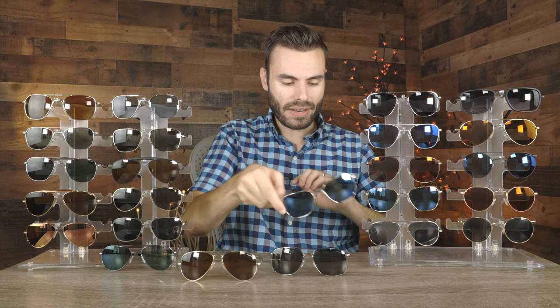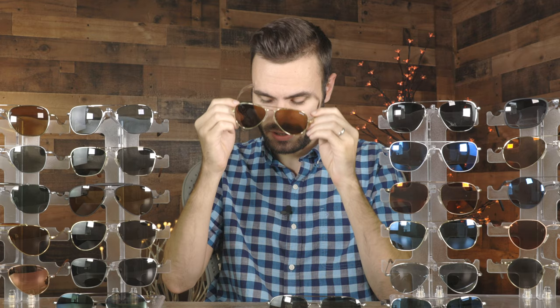Next we have the pair to the right of me here, which is a standard pair of Randolph Concord frames. I don't believe they make them with the bayonet temples anymore — I think I've had this pair for probably six or seven years now. I think these look really good on face. I'm now preferring the skull temples on the Concord frames, but these are definitely a cool pair with the more retro bayonet temples.